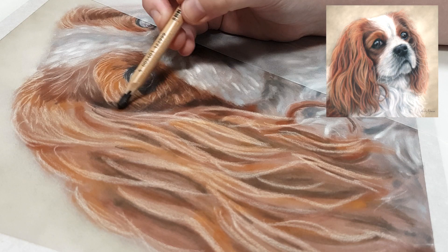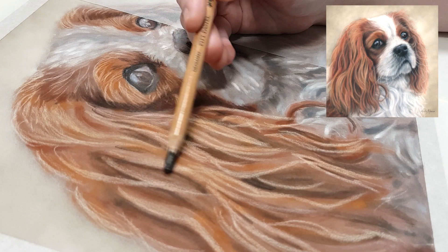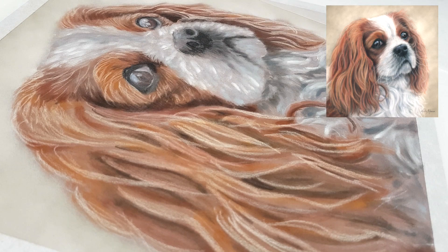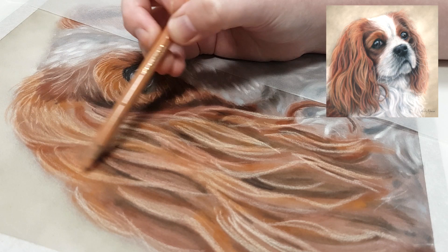My next tip is to make sure you start with an accurate outline. Whatever method you use — transferring, tracing, projector, or freehand — spend as much time as you need to get it as accurate as possible. With pastels, colored pencil, or watercolor, it can be really hard to fix inaccurate outlines once you've started adding color layers, unlike acrylic where you can paint over mistakes.